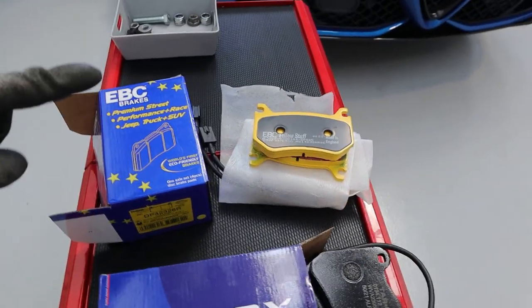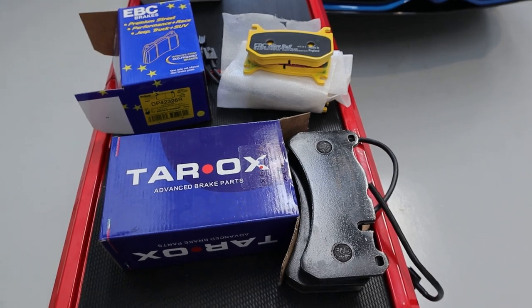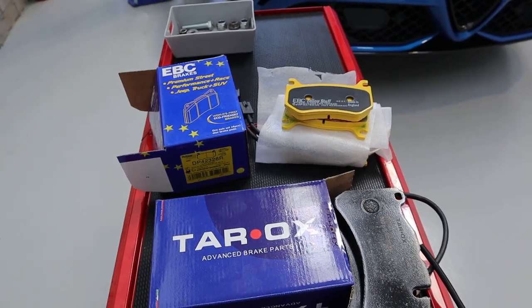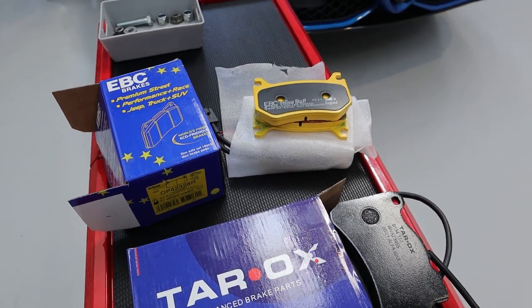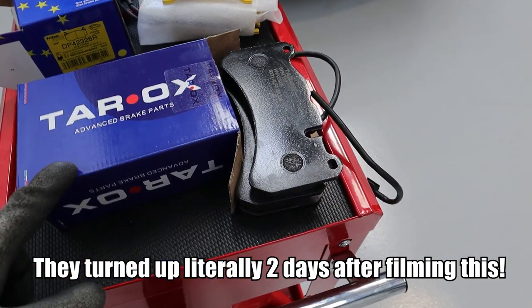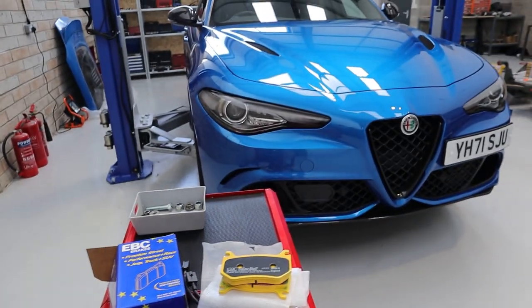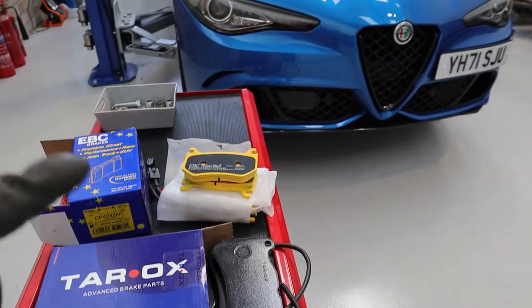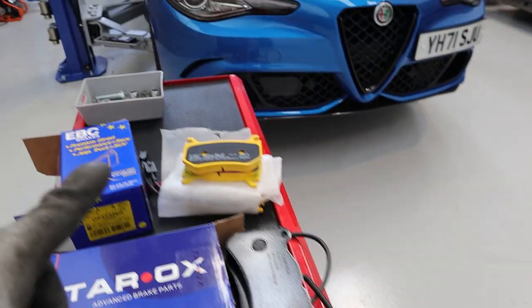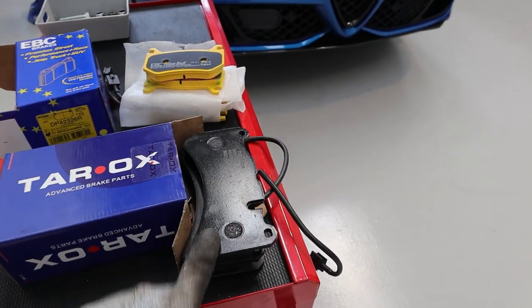We've got some EBC pads for the rear - yellow stuff - and some Tarox strada pads for the front, not the corsa pads. The reason for the mismatch is because originally I ordered EBC for front and rear, but the fronts still haven't turned up after about a month and they can't even tell me when they're going to. So I'm going to try these Tarox ones on the front. Today we're just doing the fronts because on most road cars the fronts do the vast majority of the braking, so they should make the biggest difference. I'll do a separate video on the rears.